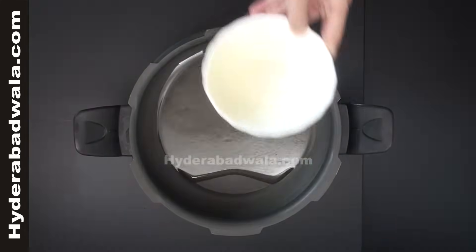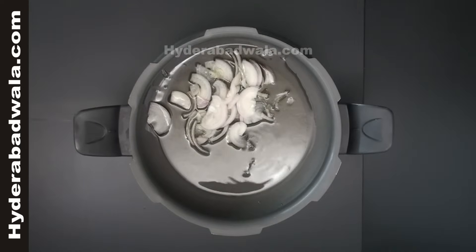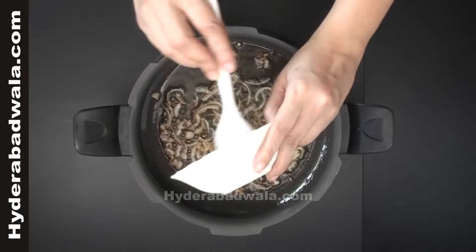In a pressure cooker, add 5 tablespoons of oil. Add 1 chopped onion and stir till it turns brown. Add 1 and a half tablespoon of ginger garlic paste.